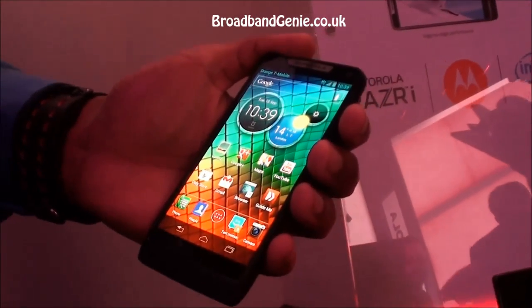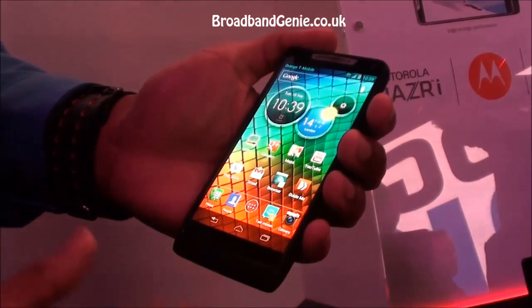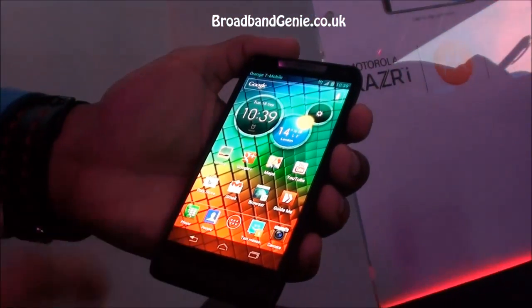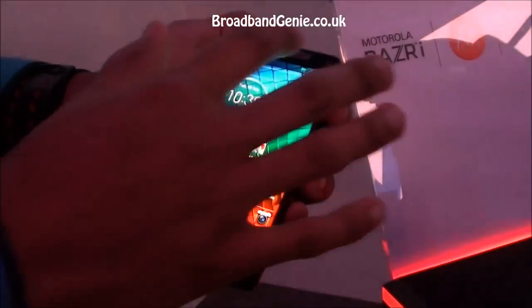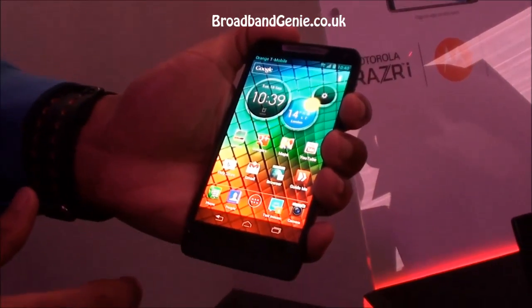This is the Motorola RAZR i, a brand new addition to the RAZR family. What is great is we've got this 4.3 inch screen, and we've effectively taken away all the borders. As you can see, it's an edge-to-edge display that has taken up just over 70% of the overall surface area of the phone.